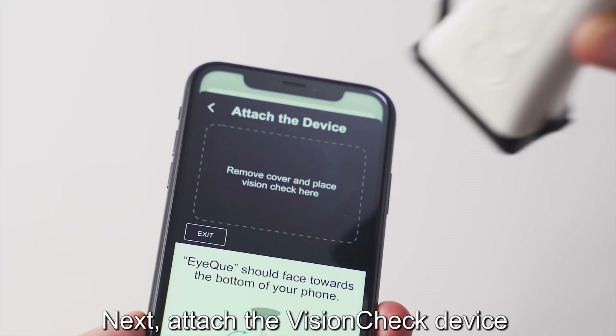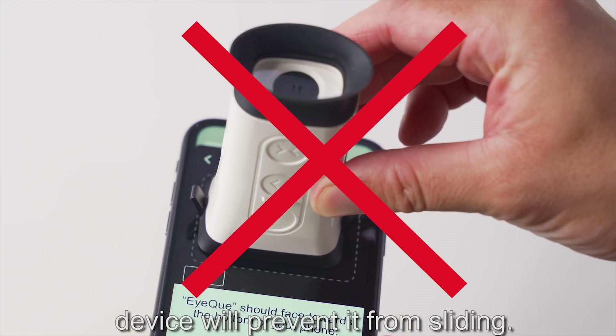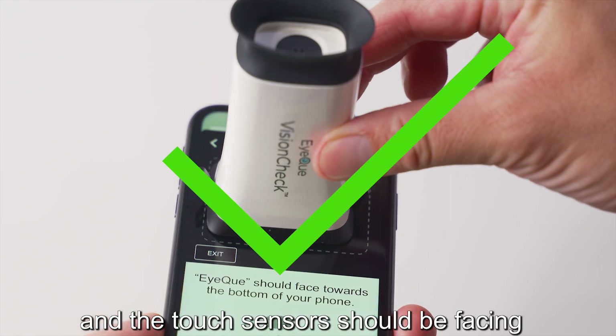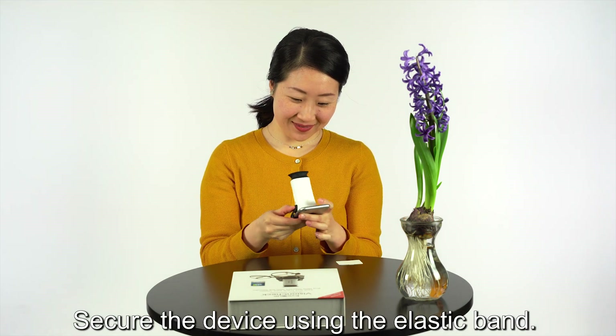Next, attach the device to your smartphone within the dotted lines. The micro suction tape on the base of the device will prevent it from sliding. The iCUE logo should be facing downwards and the touch sensors should be facing the top of your phone. Secure the device using the elastic band.